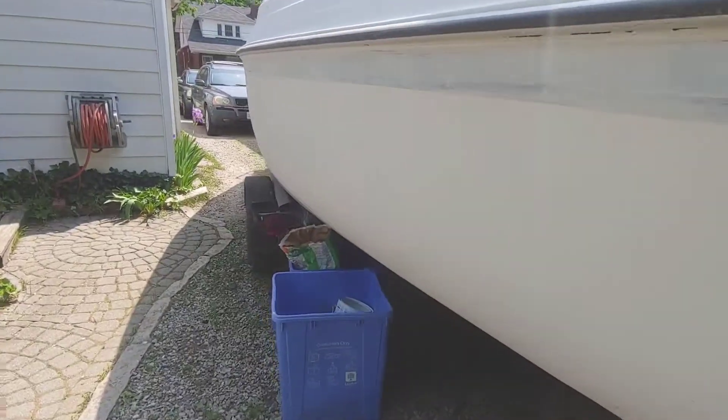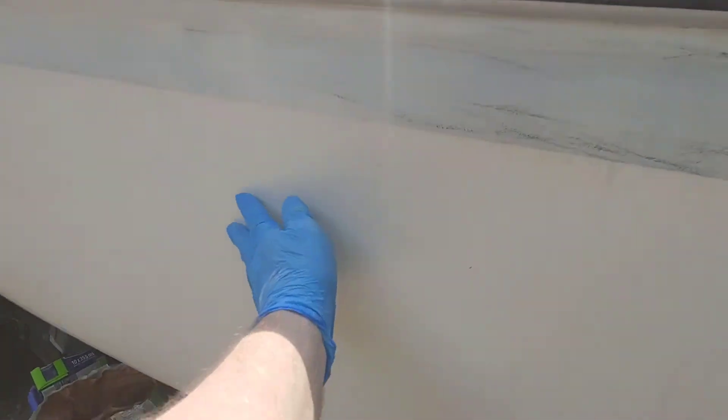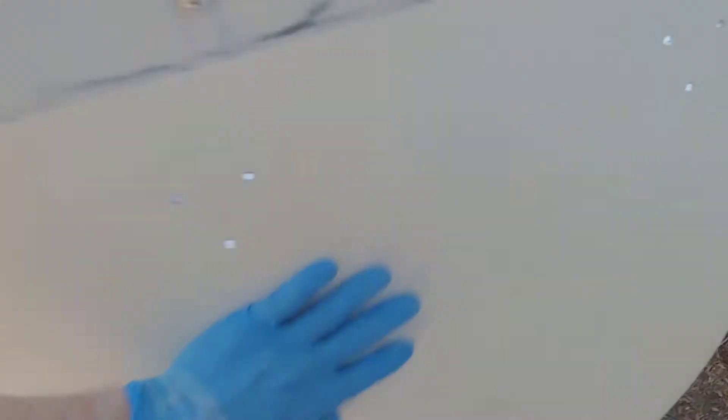Let's see where we're at. See these lines? It's dirty on this side. I sanded this and wiped it down — this side too. It is nice and smooth now.